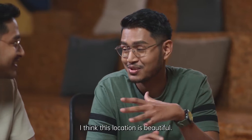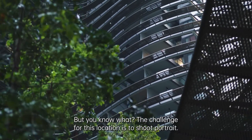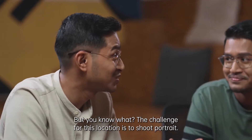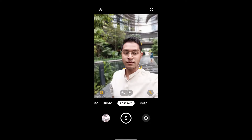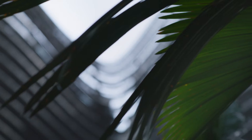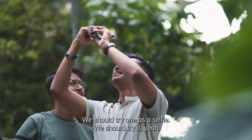I think this location is beautiful. But the challenge for this location is to shoot portrait. We should try a wide-angle selfie.